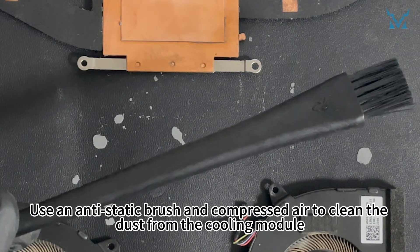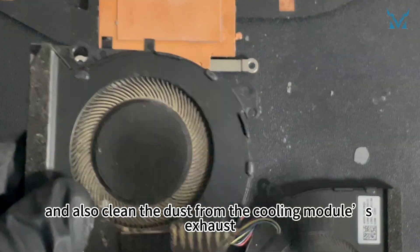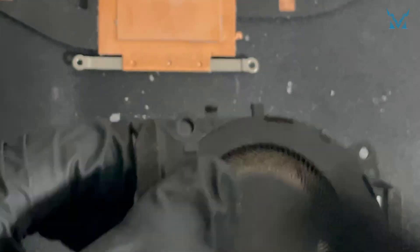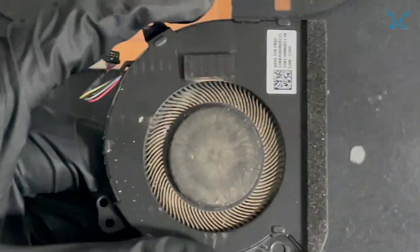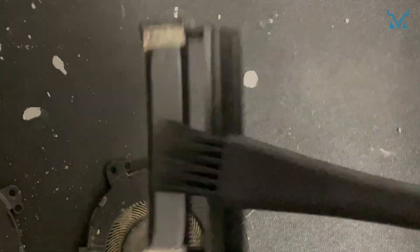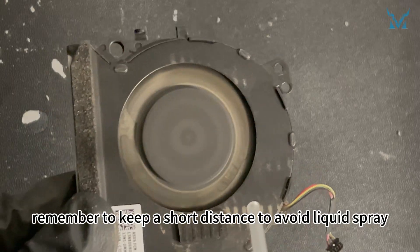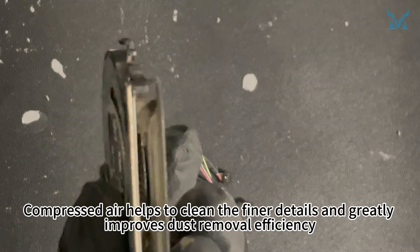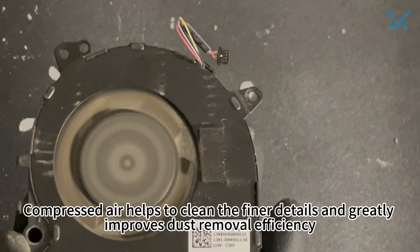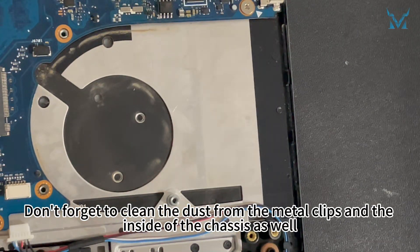Step 4: Clean the fan. Use an anti-static brush and compressed air to clean the dust from the cooling module, fans, and back panel. Also clean the dust from the cooling module's exhaust. When using compressed air, keep a short distance to avoid liquid spray. Compressed air helps clean finer details and greatly improves dust removal efficiency. Also clean the dust from the metal clips and the inside of the chassis.